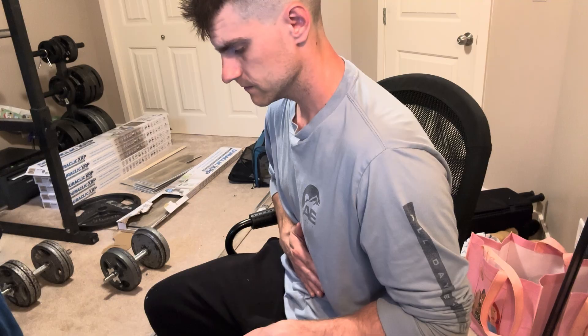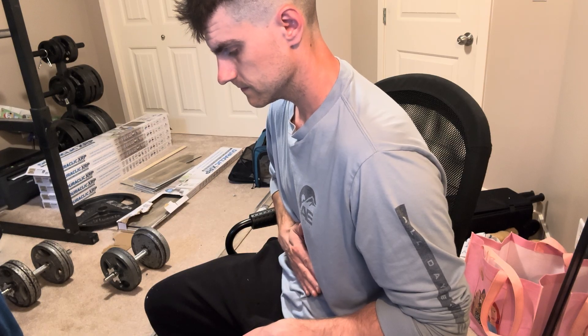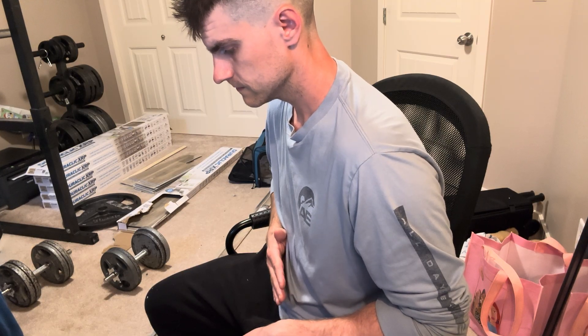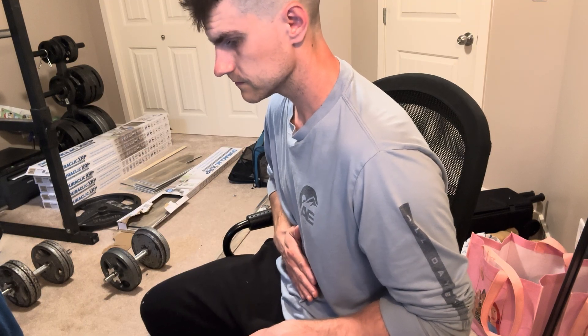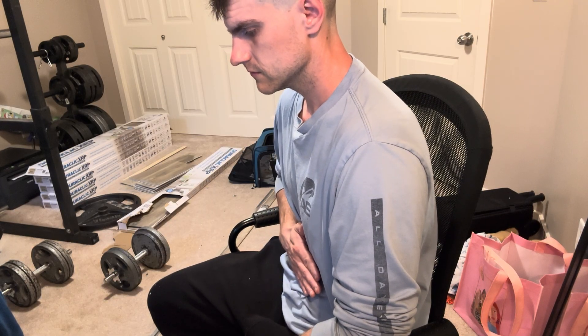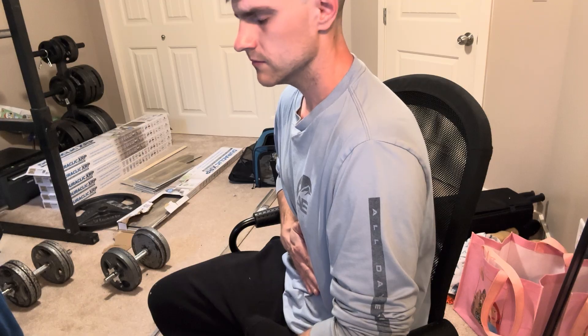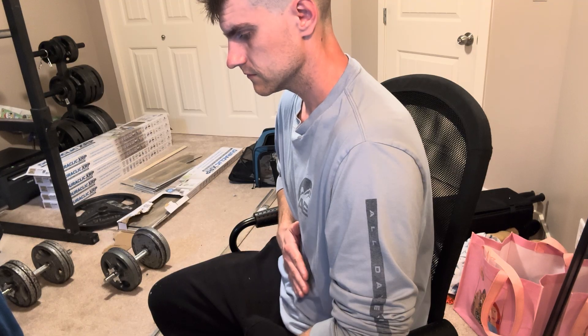Keep doing this. Keep going, keep going, almost there. Keep going, keep going. End of video — thank you so much for watching. Please subscribe to my channel if you haven't already.